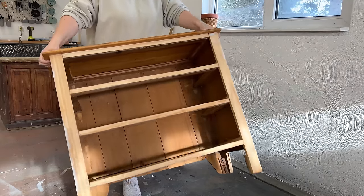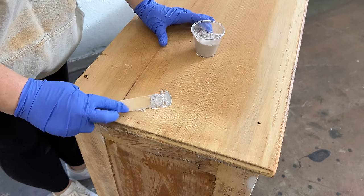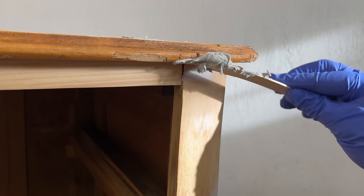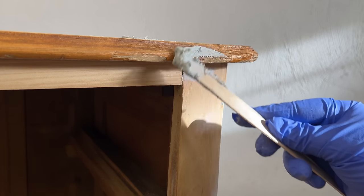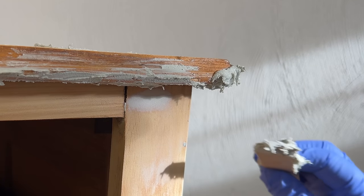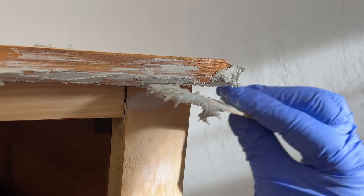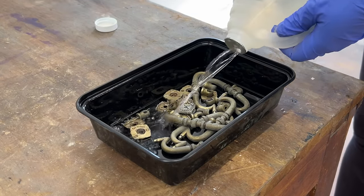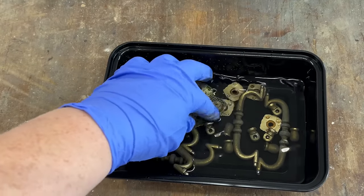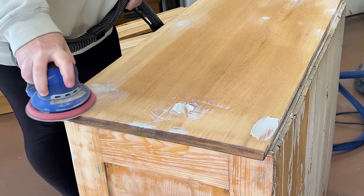Then I mixed up a bit more filler to deal with the couple of screw holes that I now had, and also fill in this really big cut on the edge and try and reshape the chewed up corner a bit. While that was setting up, I dumped the crusty hardware into a dish with some extra strength white vinegar to start soaking, and then sanded the top as smooth as I could get it.